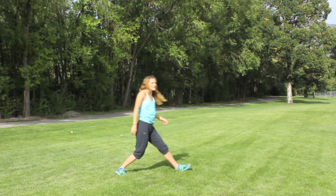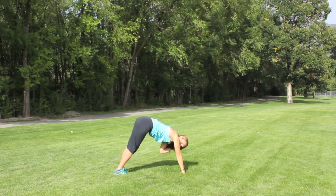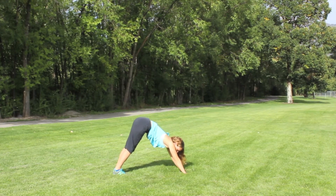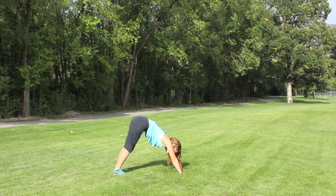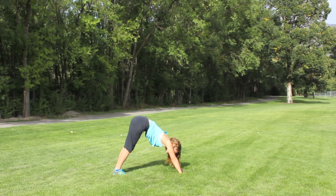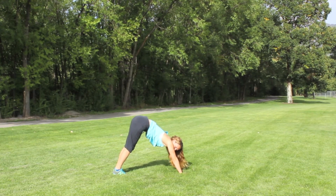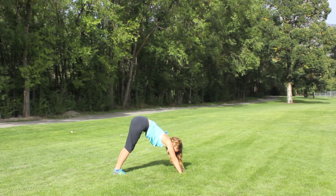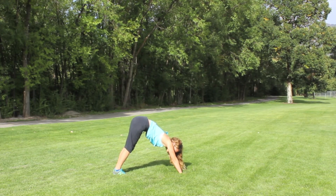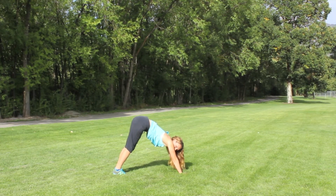Step back down into a downward dog. Make sure you're pressing your booty up as high in the air as you can. Keep those heels on the floor. Get that good stretch.